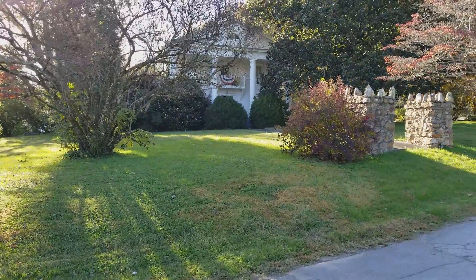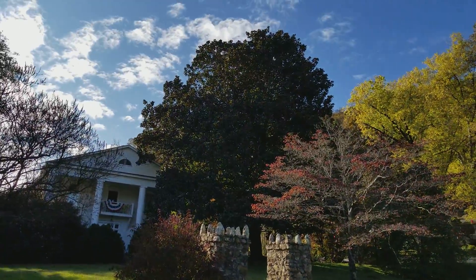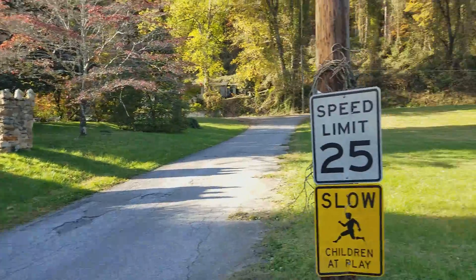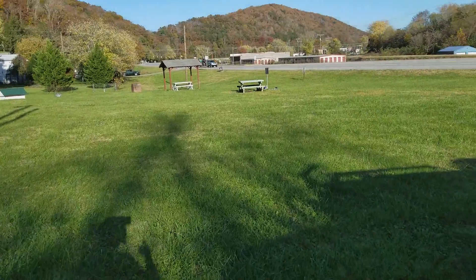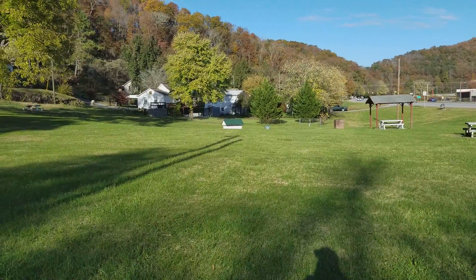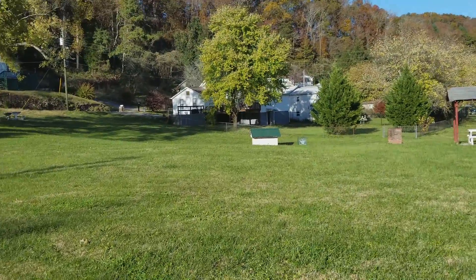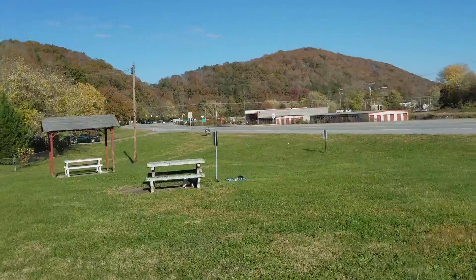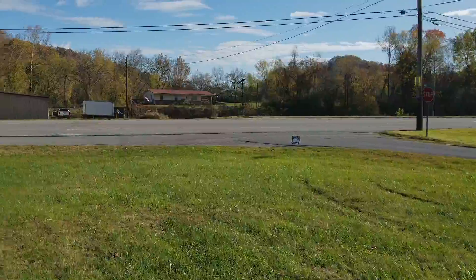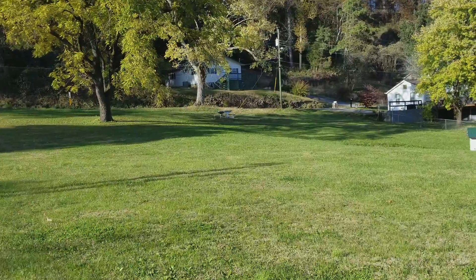We found this little park here across from this beautiful house. That tree right there is a huge magnolia. There's a sign over there that says Citizens Park. There's a couple tables and over here is a spring. Look at where this is — in between mountains. It's Oliver Springs, Tennessee. It's beautiful here.